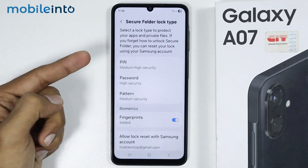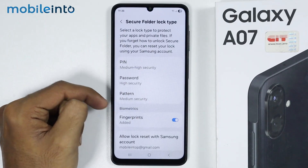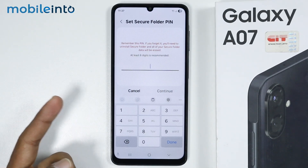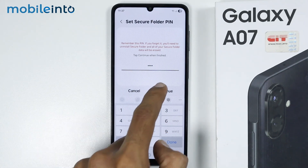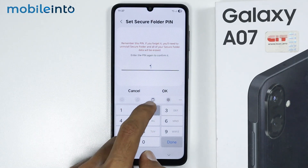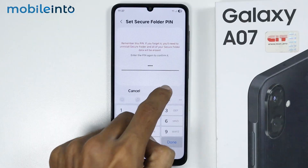Now just tap on Done and set a lock for your Secure Folder. You have the option of a PIN, a password, and a pattern — I will select the PIN. Create a PIN for your Secure Folder which must consist of at least 4 digits, then tap on Continue and select Use Anyway. Enter your PIN one more time to confirm, and select OK.